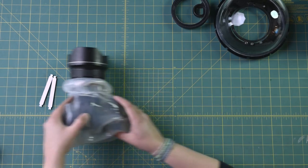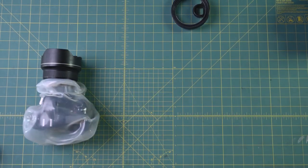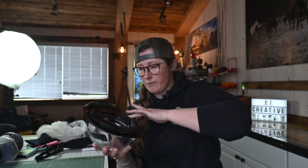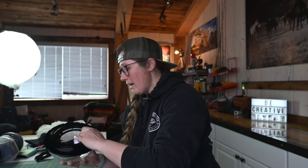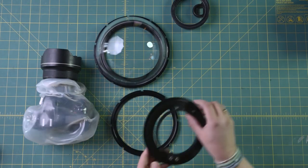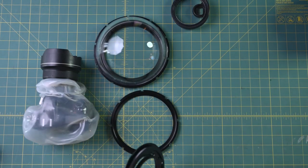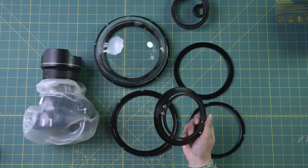I'm going to take apart this dome port real quick so you can see - I kind of have all the attachments stored in here, and the reason I do that is so it's all together and ready for me when I'm ready to go out on a shoot. So it all stores together, which is super nice. There are a couple of different attachments for this; it seems like a lot but it really isn't. As you can see, I'm using a camera that has a built-on lens hood.